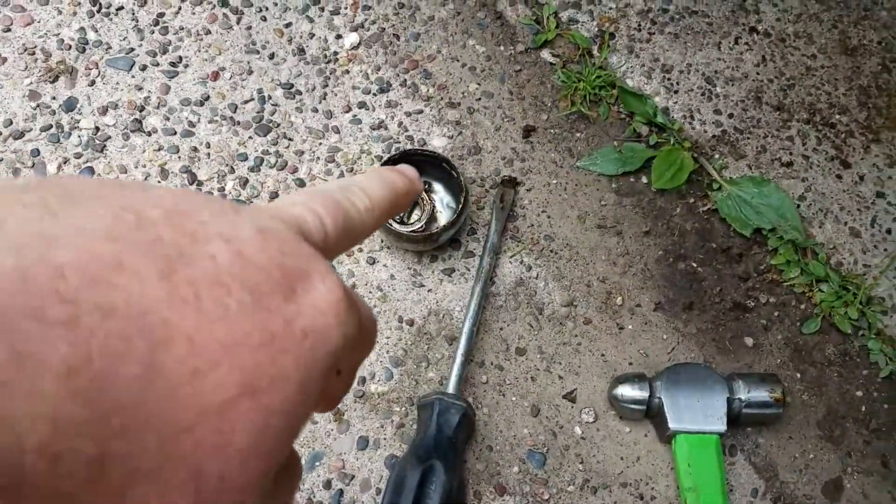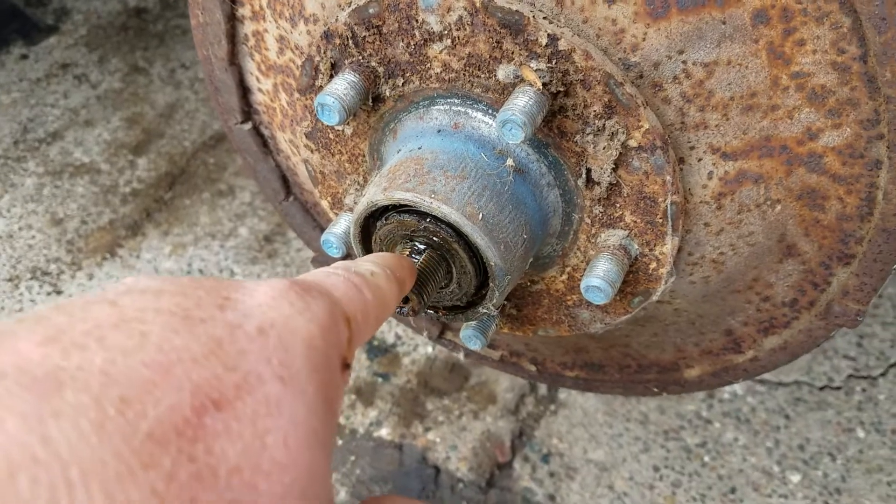Obviously, you've got a cap, a nut, and a cotter pin. And you've got like a washer and a bearing.